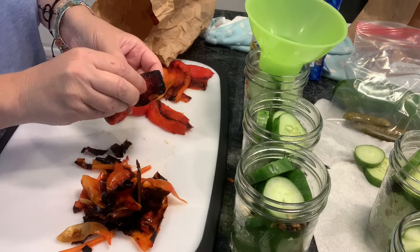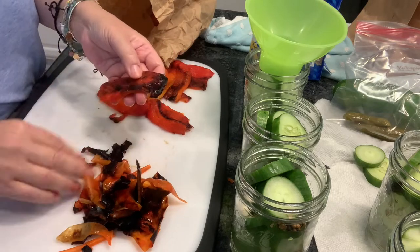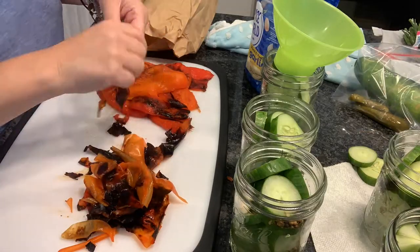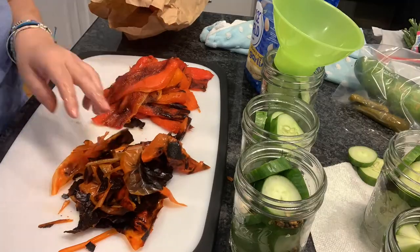Put them back into your bags, let them cool down, and then the skins should easily fall off. Remove all of the skins and then you're just going to cut those into some nice thicker slices.